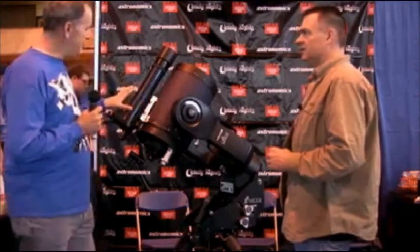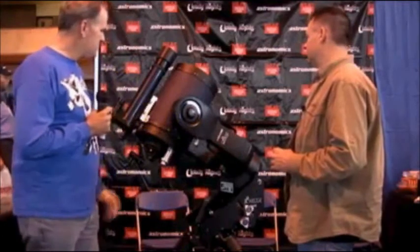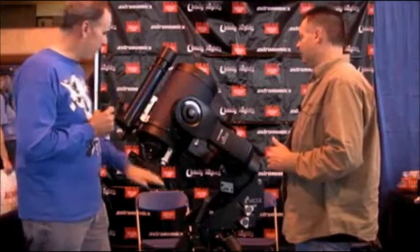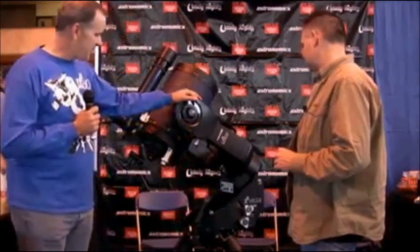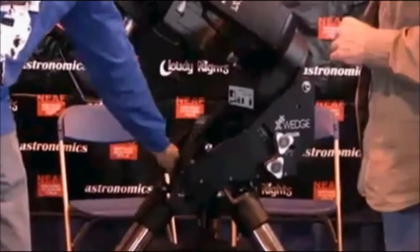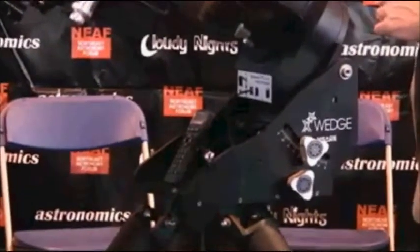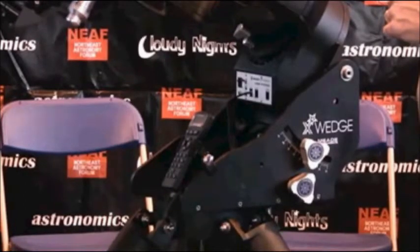Once we designed that system and added all this to our venerable LX200 fork, we started thinking we needed a better platform to mount everything to. So we've completely redesigned our wedge — this is our new X wedge. It's an all CNC machined aircraft-grade aluminum wedge machined from solid plate — no more castings. We've made improvements in strength and durability, added a center bushing so the wedge no longer sags when loose for adjustment. It adds about 30% more stability than past designs, making it a perfect platform for the new LX600.